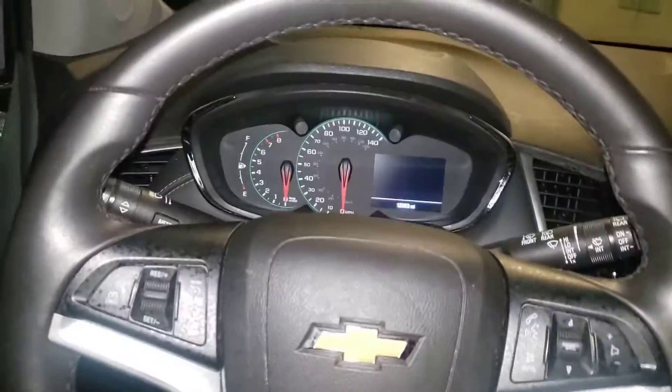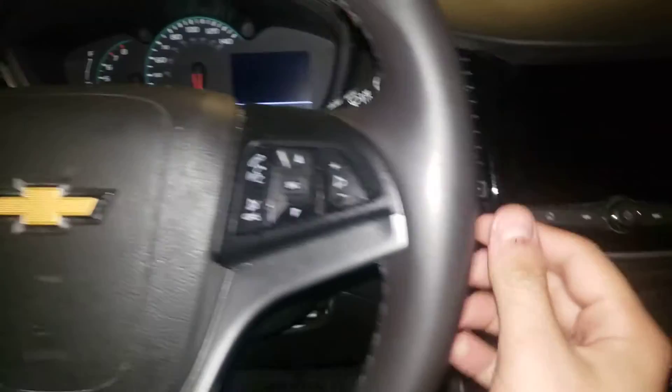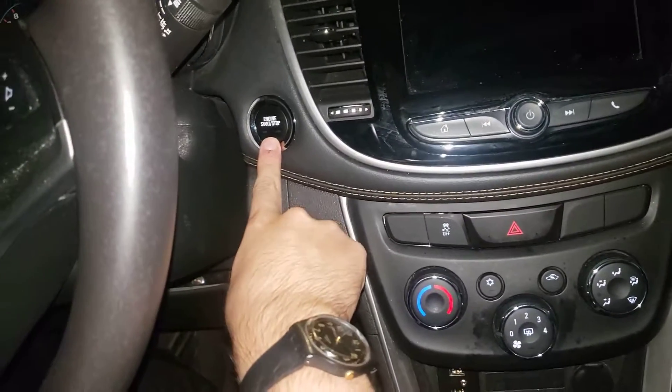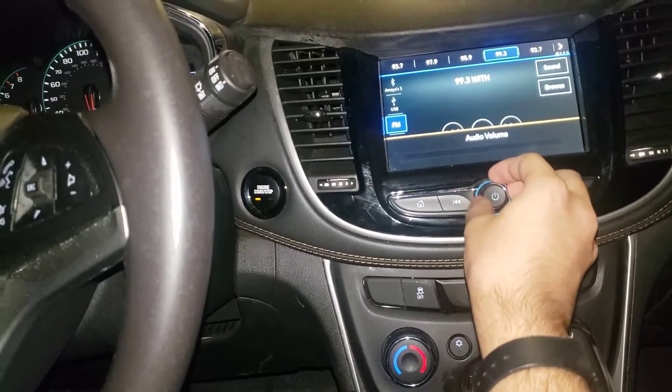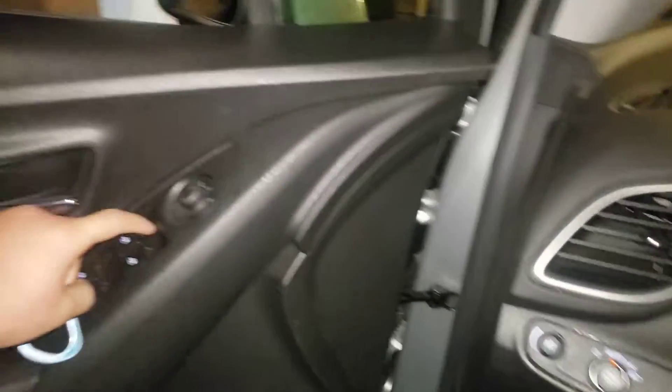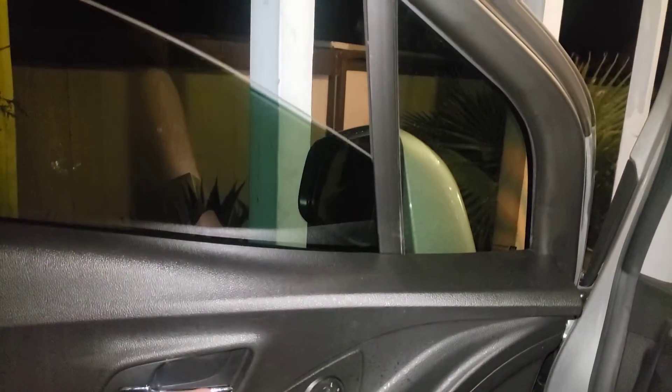We're going to go ahead and get in the car. As you see here, let's go ahead and turn on — we're going to press here. I'm going to turn the music off because I don't want copyright.